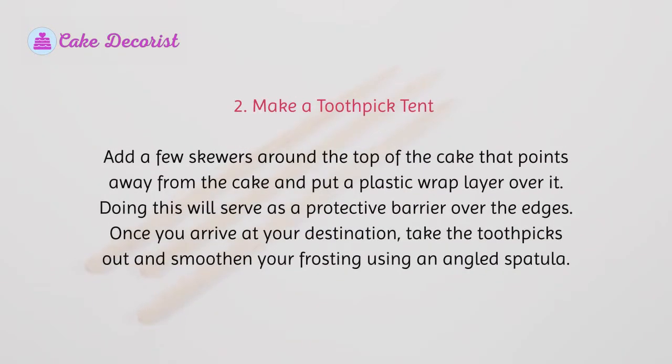Option 2: Make a toothpick tent. Add a few skewers around the top of the cake that point away from the cake, and put a plastic wrap layer over it. Doing this will serve as a protective barrier over the edges. Once you arrive at your destination, take the toothpicks out and smoothen your frosting using an angled spatula.